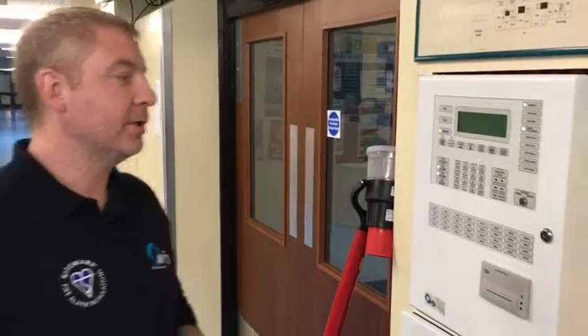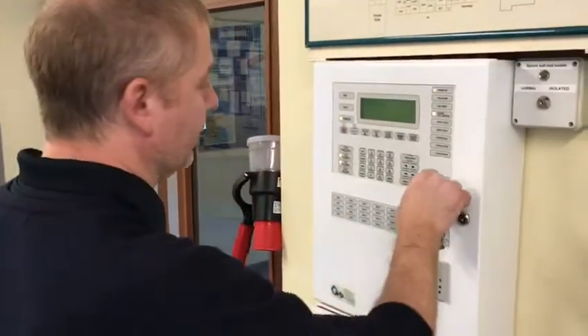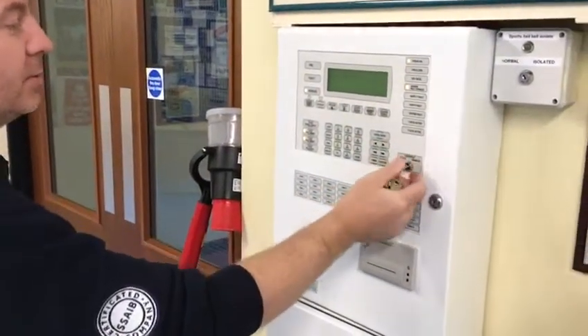I'm going to show you how to do a weekly test on your Ampac fire panel this morning. First of all, take your enable control key and turn the controls to enable.